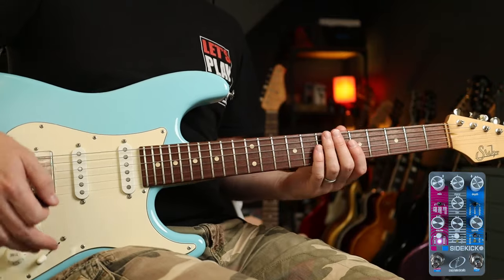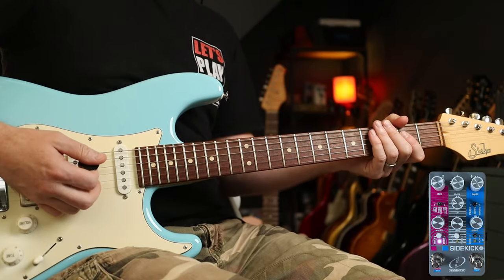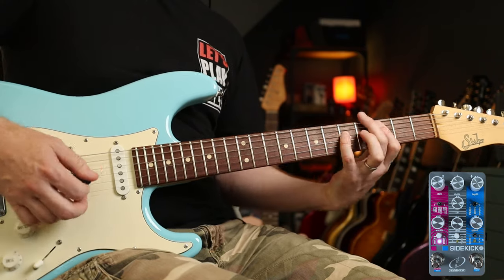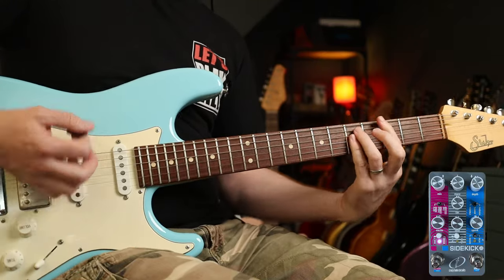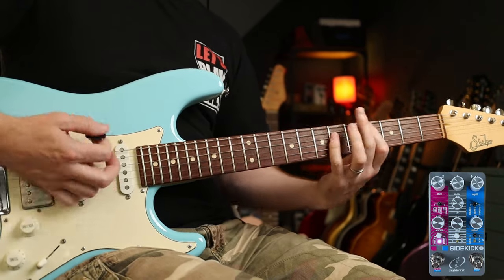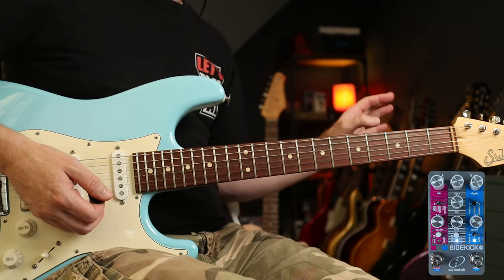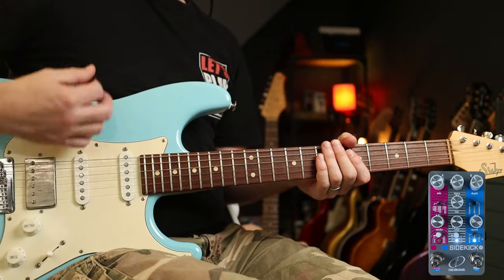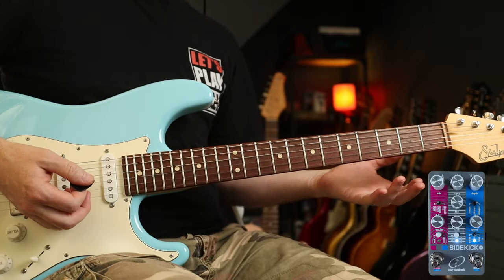Next up, some Yes — 'Owner of a Lonely Heart'. I'm using the Gated Reverb. Sounds like this with some distortion. Now for the clean part, I'm going to use two effects: a slapback delay — that sounds like this — and if we add the Dimension Modulation, we're good to do the verse part.